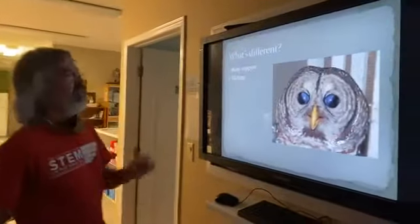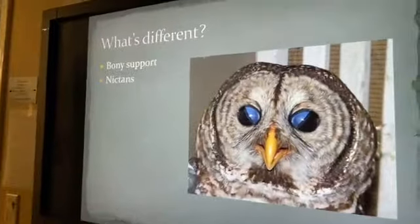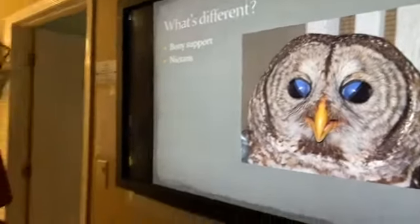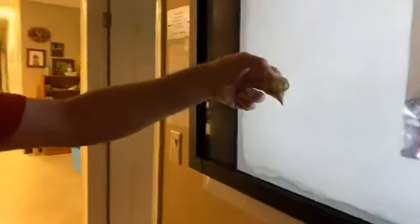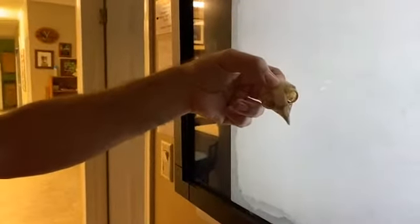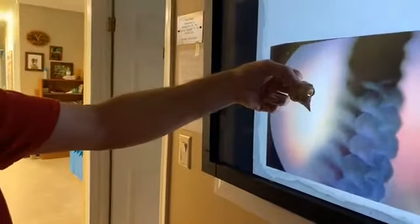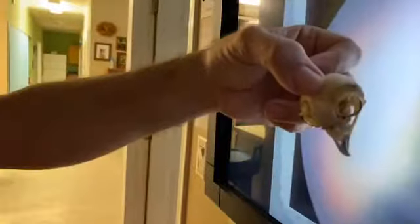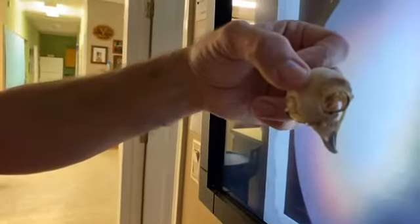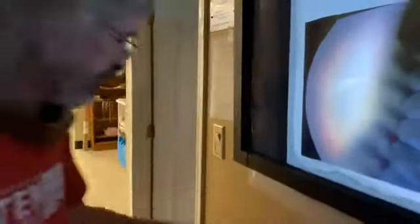They also have bony rings. Here's an eastern screech owl skull — you notice those rings that help support the eyes, because the eyes are so huge they need structural support.